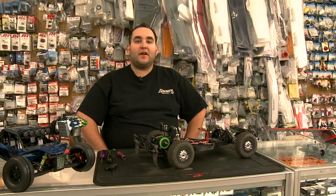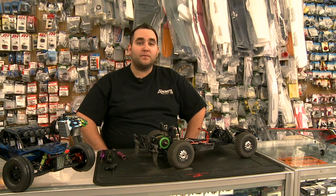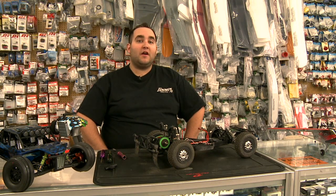Most manufacturers will have recommended settings in the manual for how to set a slipper. Usually they tell you to tighten it up until it's snug, and back it off about a turn or half a turn. You've got to be careful not to run it too loose, because you may cause it to over-rev the motor if you're using a nitro, or with electric it could spin some other parts in the driveline. Just be careful, and make sure you use your discretion when adjusting your slipper.